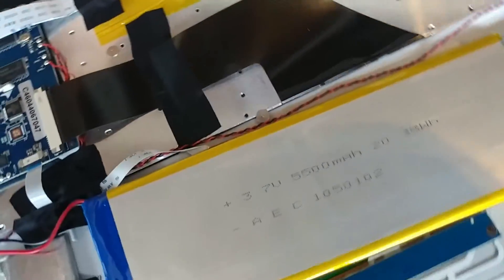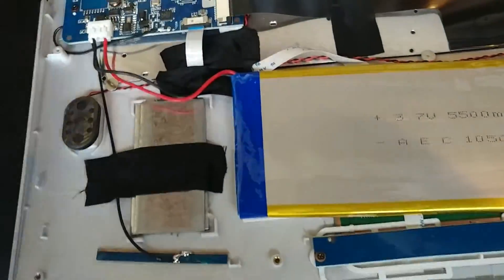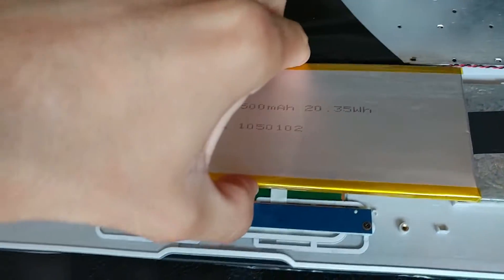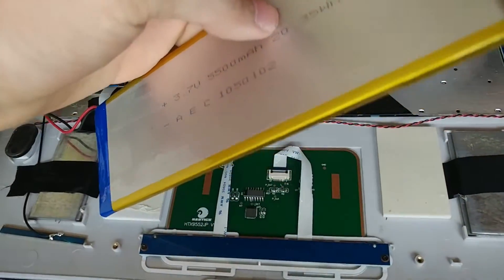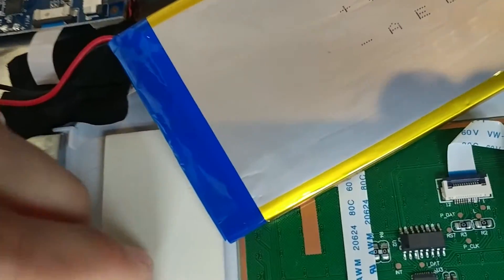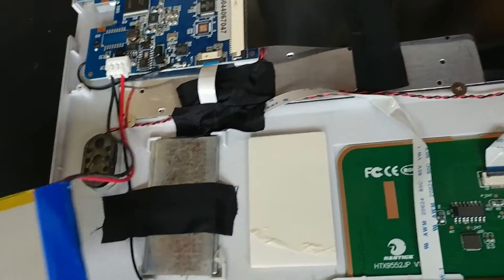5,500 milliamp hour. Well, this battery — for all the complaining that I and many others like to do about smartphones not having easily removable batteries — I would say this is too easily removable. That's just pretty terrible. But hey, look at that battery. If nothing else, I can probably use that battery for something.